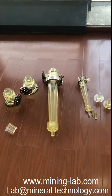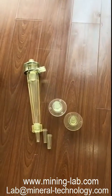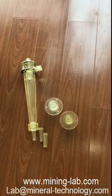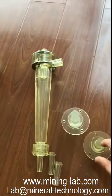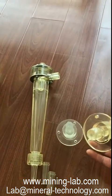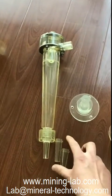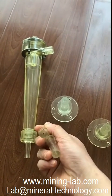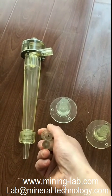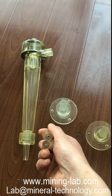This is the body hydrocyclone. This one is a 25mm hydrocyclone with different sizes of vortex finder. The sizes are 5, 6, and 7mm. These are spigots with different sizes. The sizes are 1, 2, and 3mm.